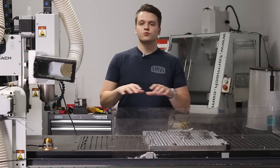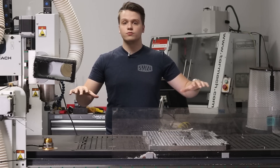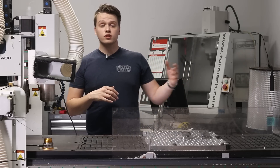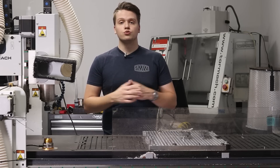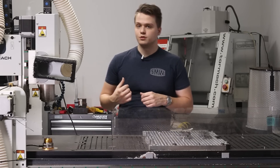We also opted to outfit this machine with the Tormach vacuum table due to our success with Datron's vacuum system. There are a few quirks here and there and you sort of have to get used to using a vacuum system, but we'll talk about some tips and tricks later.